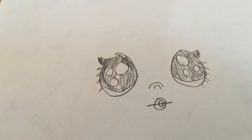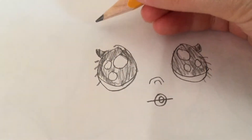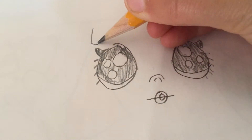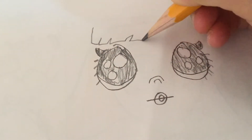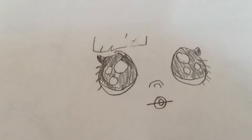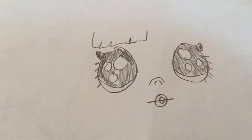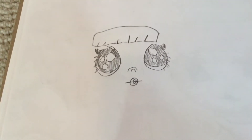The next part is the bangs. I'm going to make half of the bangs first, then the other half in speed. You make the bangs like this, then make the little lines in between. For the Goo Goo Girl's bangs, you don't want any holes inside them.